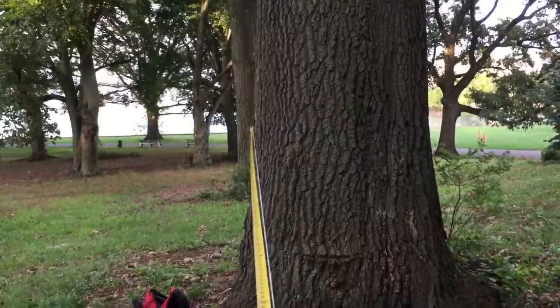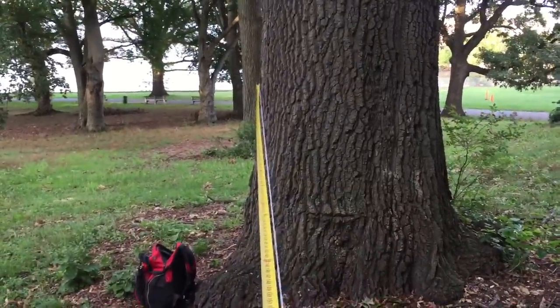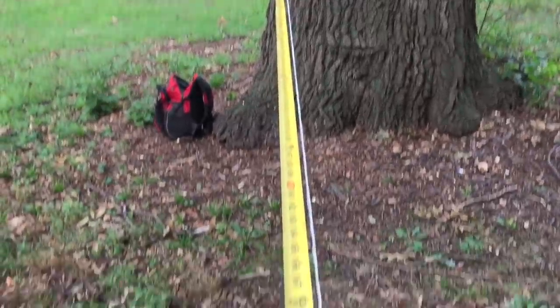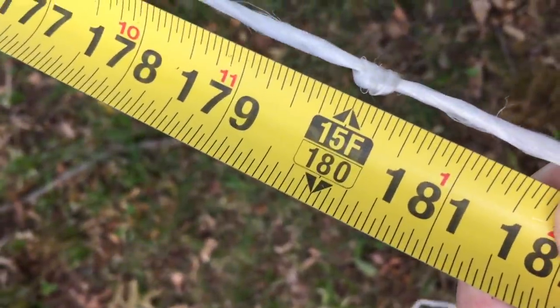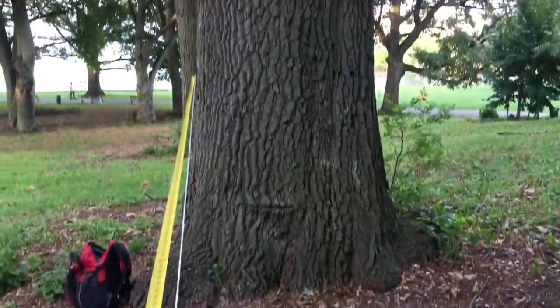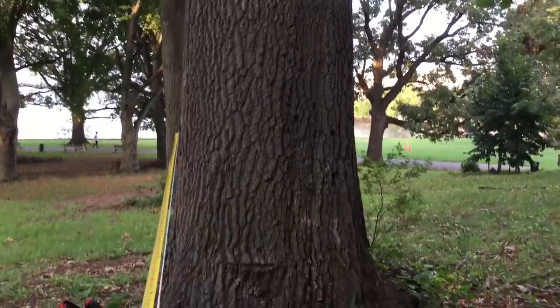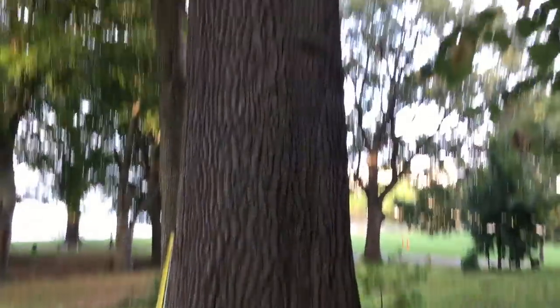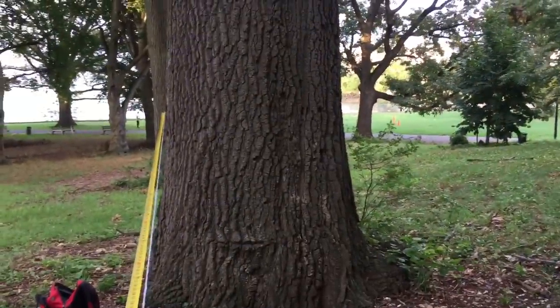Now we'll take a measurement. I hung the tape measure on that same nail, stretched out the line, and you can see there's the knot. This tree has a circumference of 15 feet around — not many trees like this around here. There are some big trees nearby, that's why this tree kind of loses perspective. But 15 feet around — do you have any trees by you that big?